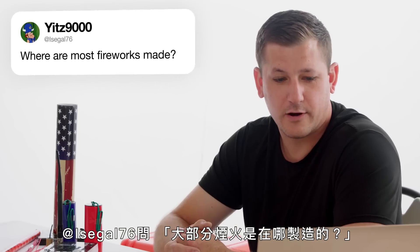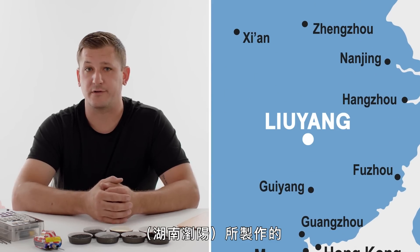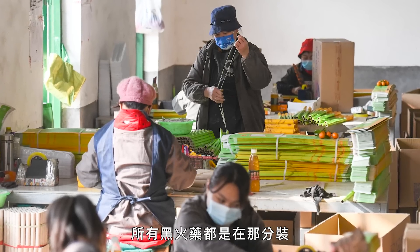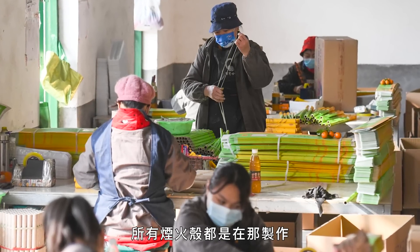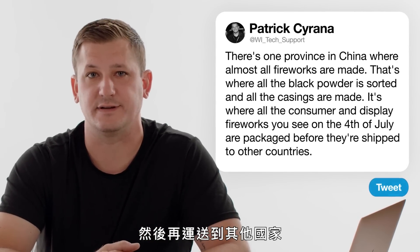At IceEagle76 asks, where are most fireworks made? There's one province in China where almost all the fireworks are made. That's where all of the black powder is sorted, the casings are made, and all of your consumer fireworks and display fireworks that you see on the 4th of July are packaged and processed before they're shipped out to other countries.